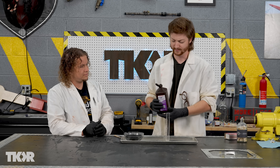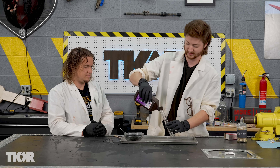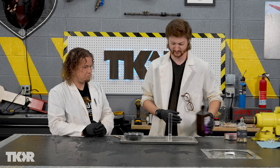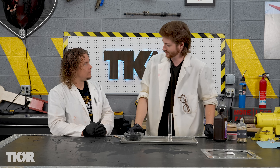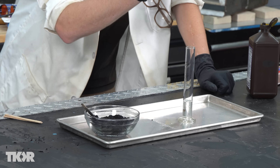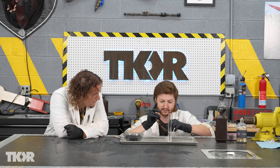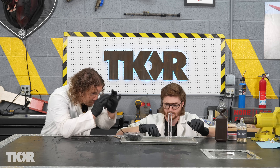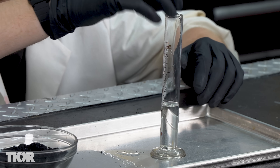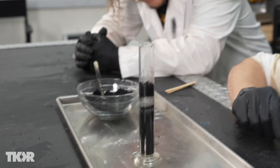Now let's do the experiment. First, let's take our hydrogen peroxide and pour some inside this graduated cylinder. Then let's just take a chunk of this manganese dioxide, drop it in, and see what happens. Got to have my PPE. And it immediately starts fizzing and bubbling — all kinds of scary black bubbles.